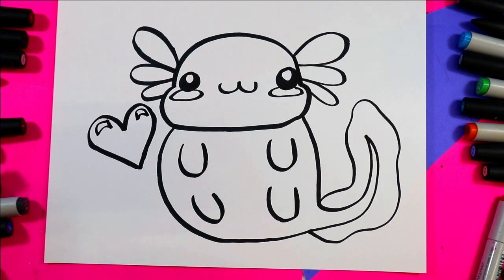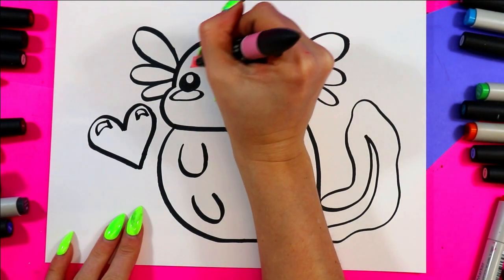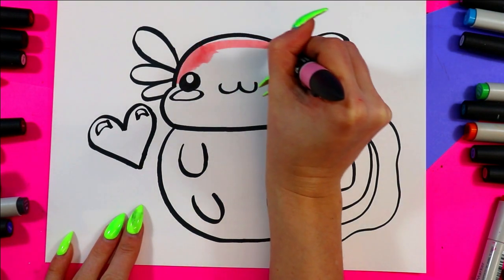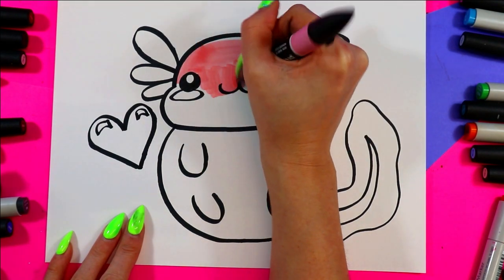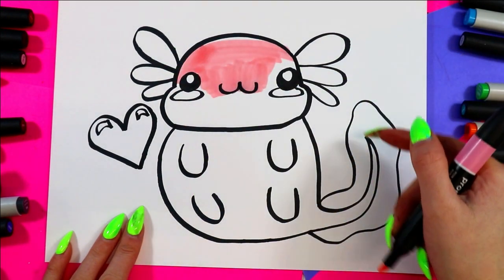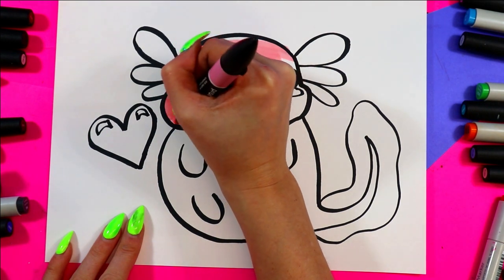Now we're ready to color our super cute axolotl! I'm going to try to use two different pinks. I'm going to color a light pink on the body — but if you want to do a different color you can. Then I'm going to use my dark pink on the cheeks and the parts on the top of the head.